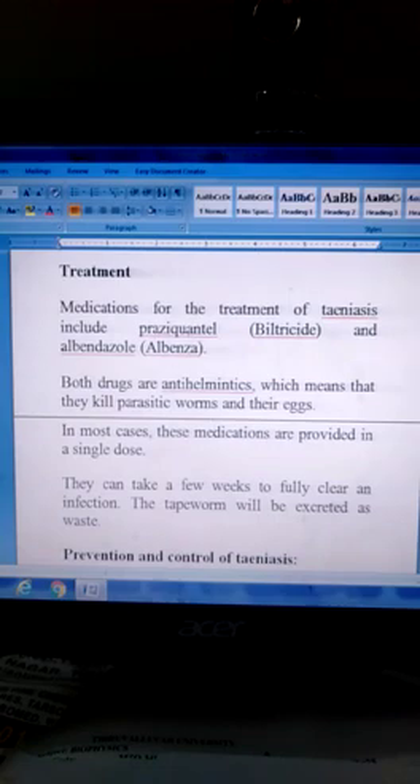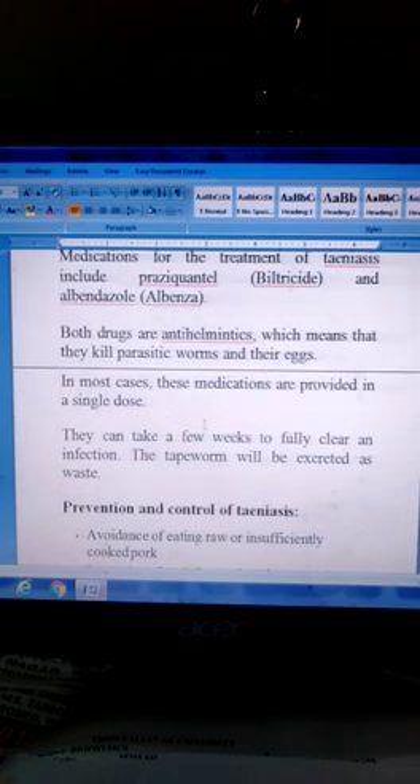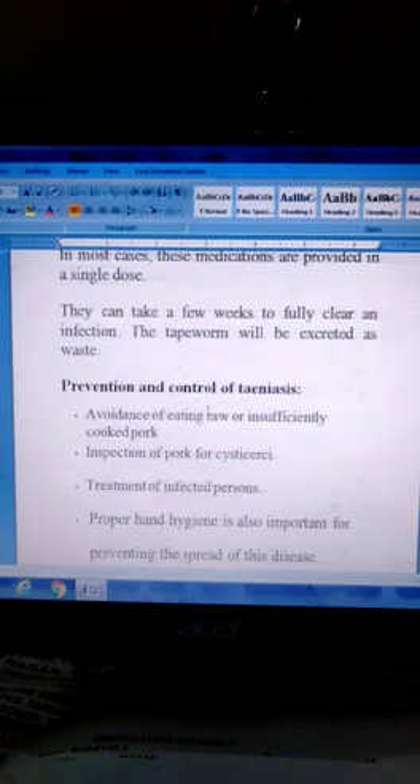Treatment: Medications for the treatment of Taeniasis include Praziquantel (Biltricide) and Albendazole. For digestive and stomach problems, Albendazole is best. Both drugs are anthelmintic agents, which means they kill parasitic worms and their eggs. In most cases, these medications are provided in a single dose. They can take a few weeks to fully clear an infection, and the tapeworm will be excreted as waste.